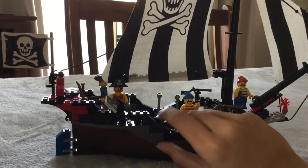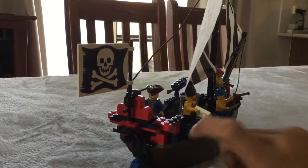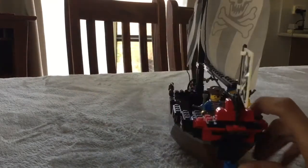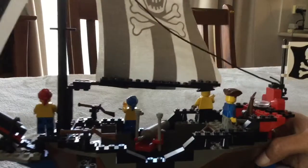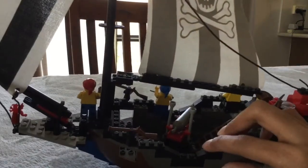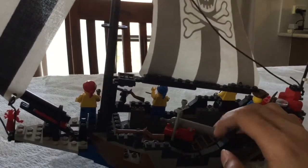On top of that, a lot of smaller pieces — the kind you'd find in a LEGO City set nowadays — go around the edges of the ship to give it some nice railing, and towards the back a little bit more detail, which of course was not as common for sets in this time. Going back around the other side, inside of the ship, you have a cannon.